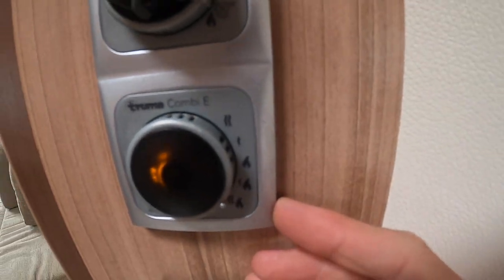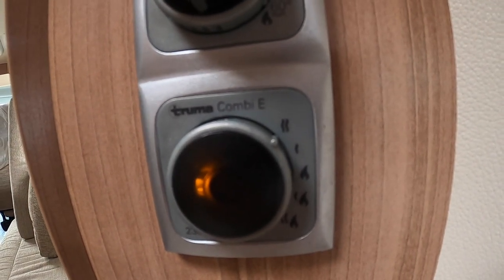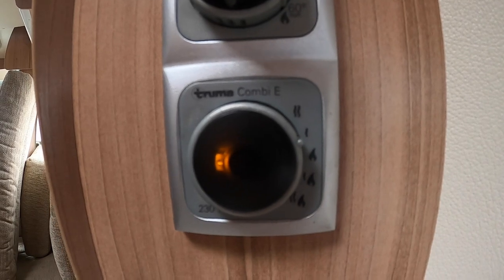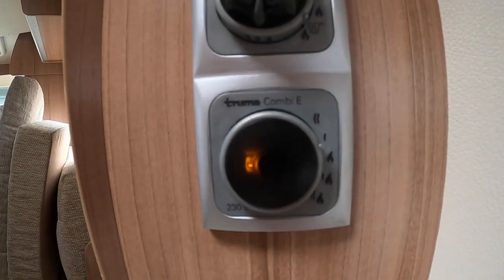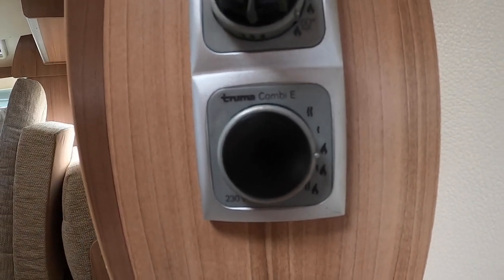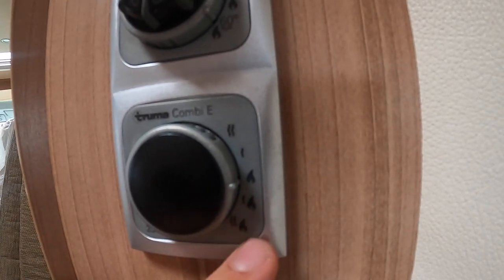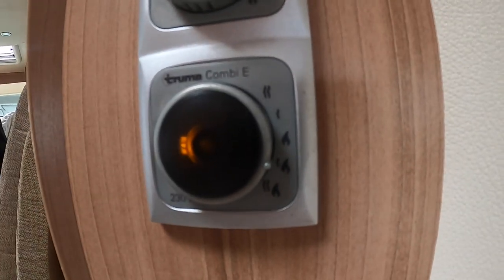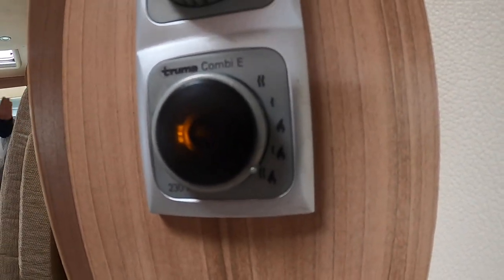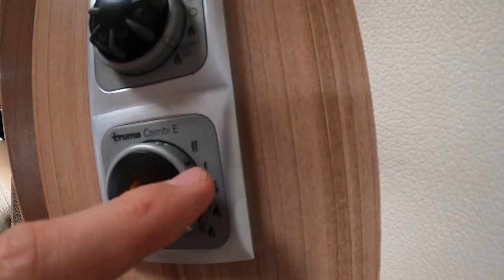Below you've got your energy source selection. At the very top you've got two wiggly lines which is two kilowatts of power — when hooked up you can use two kilowatts. If you're on a smaller site you may be asked to use one kilowatt, which is one wiggly line. If you're wild camping and have no electric, you'd go on gas on its own — the gas flame. Or you've got the mixture settings at the bottom: one kilowatt plus gas, or two wiggly lines and gas, which you'd use in the winter to heat the water quicker or heat the vehicle faster. But mainly, if you've paid your site fees, you'd use just electric on its own.